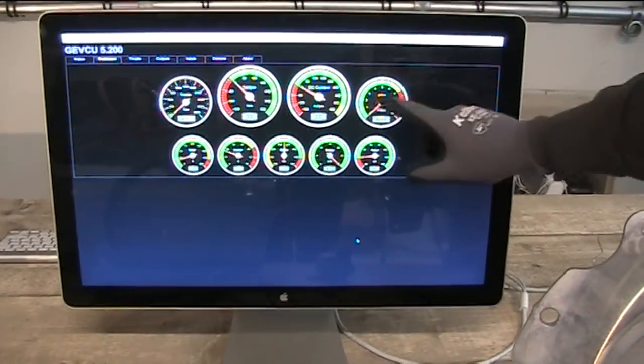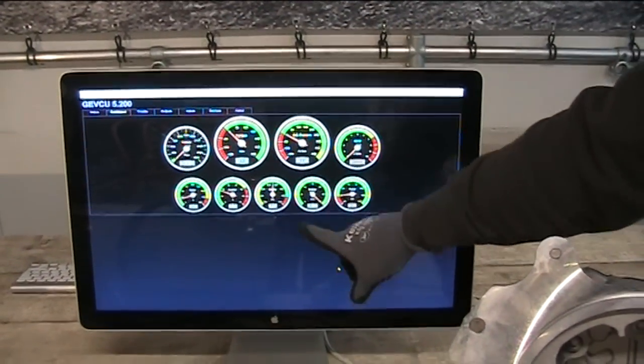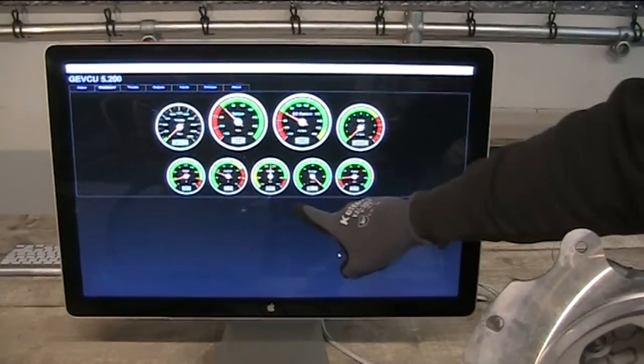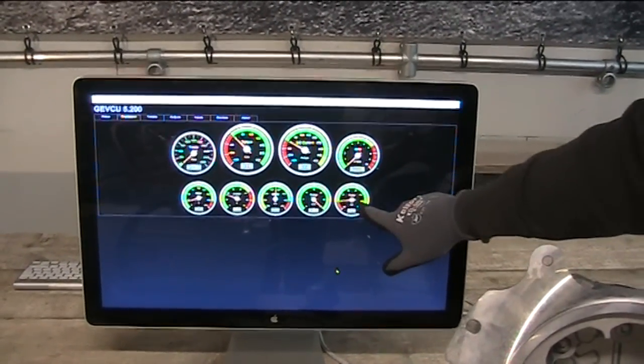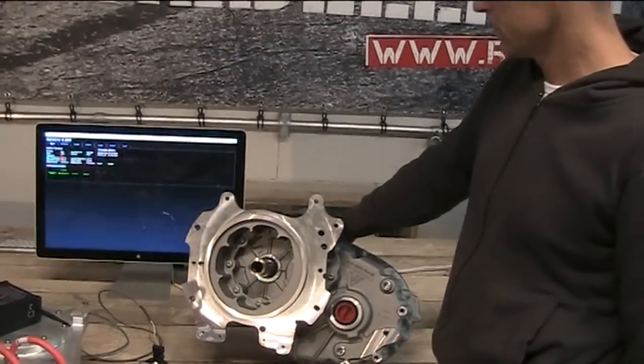On the dashboard you can see the throttle signal, the torque, the current from the batteries, RPMs, motor and controller temperature, battery voltage — currently showing 277 volts — as well as the amount of energy and the amount of power generated by the system.